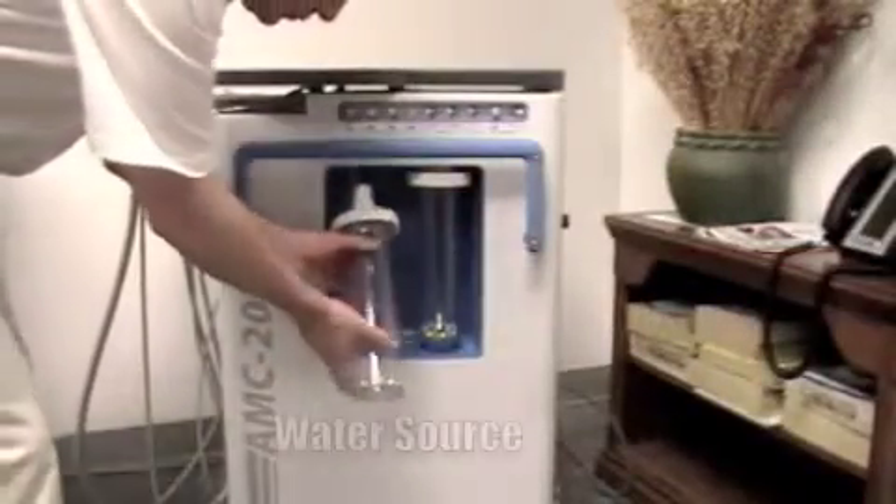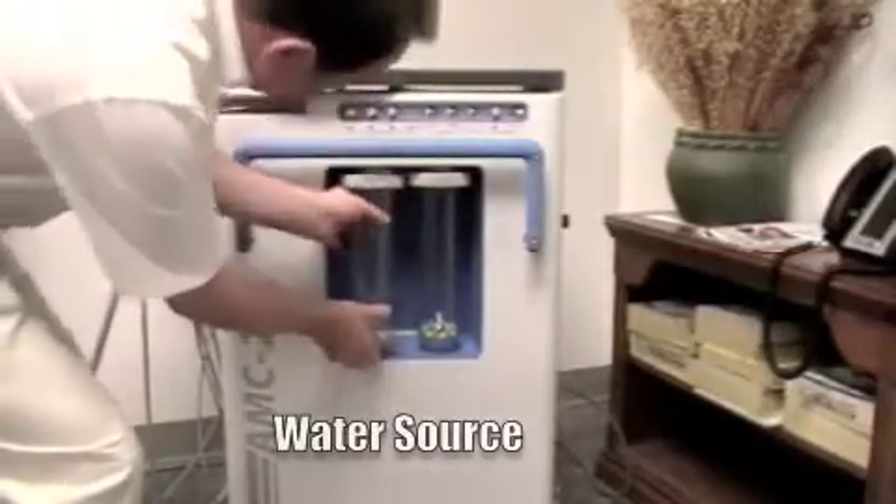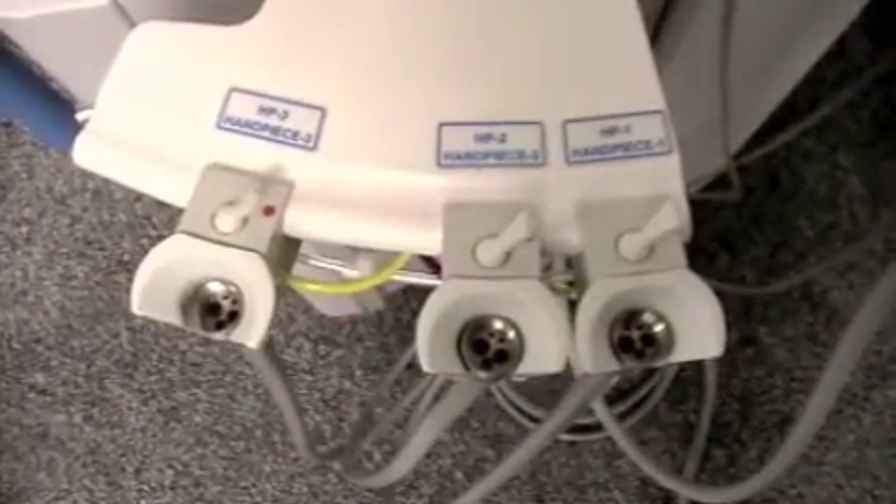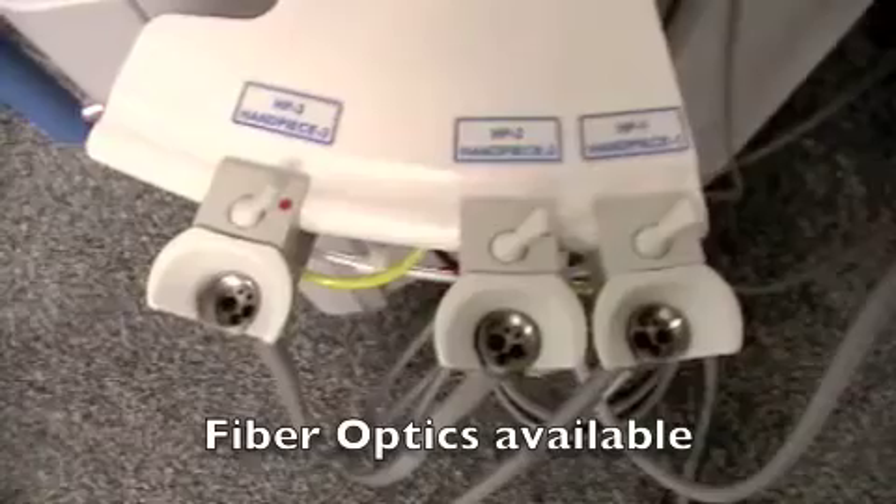Fill the water bottles with the desired irrigant and secure them into place. Distilled water is recommended for most procedures. The standard AMC20 has three Midwest handpiece connections with lockouts.